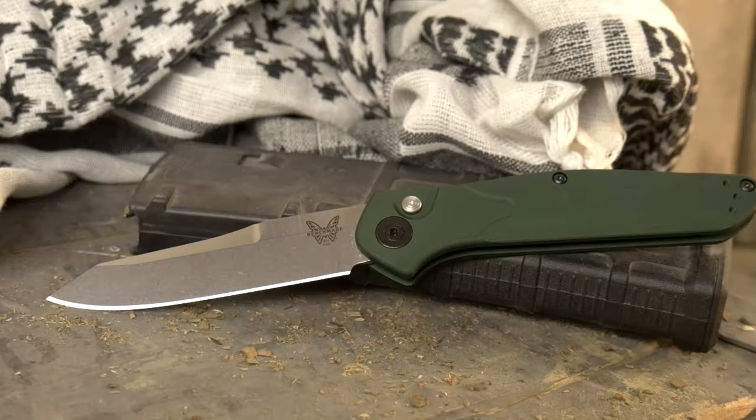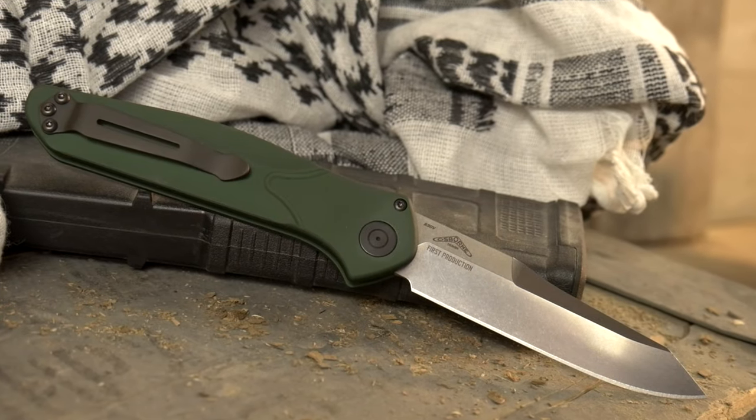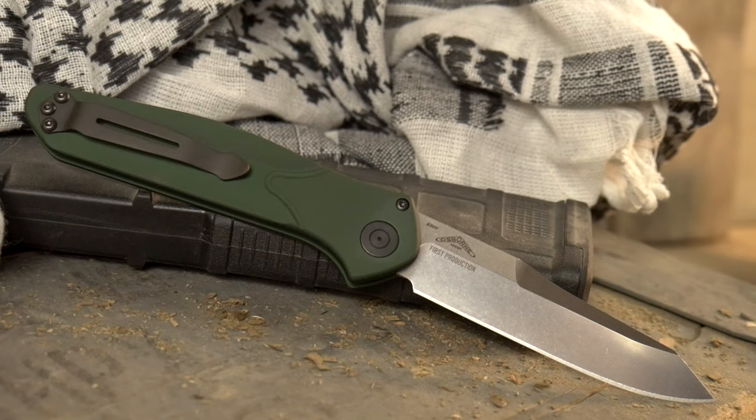We are talking this evening about the 9400. It's the new Osborne Auto from Benchmade. It is freaking sweet and we're going to open it, look at it, look at other knives, talk about it, and it's going to be fun.